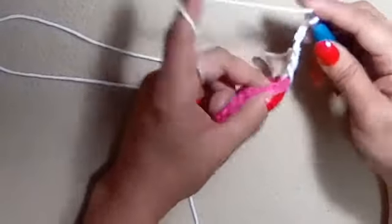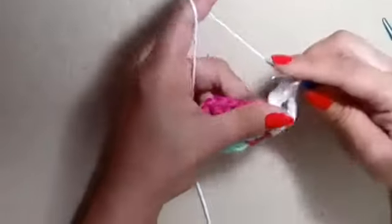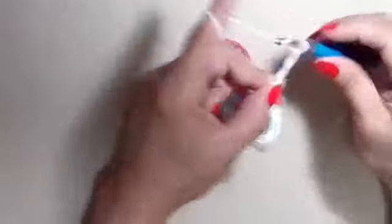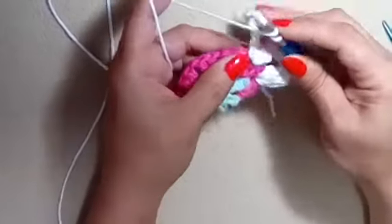Hop into our next chain one space and make a corner cluster — that is three extended double crochets, chain eight, three extended double crochets: one for the right side and one for the left side. Let's make our right side: yarn over, going into our next chain one space, pull up a loop, yarn over, go through one loop, yarn over, go through two, yarn over, go through two. Repeat two more times. Every corner has eight chains; every side will have four — two sets of four before and after the side cluster.